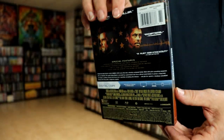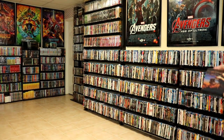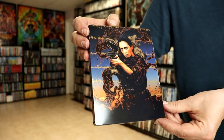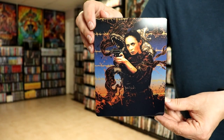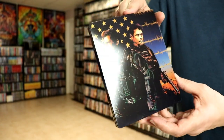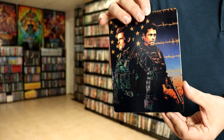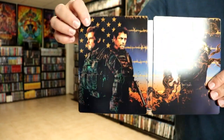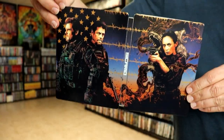I'm going to go ahead and remove this from the slip so we can take a closer look at this artwork. So without the slip on it, we do have this really nice, detailed, colorful artwork. Really nice-looking image. And then here's the back. It is a nice continuation — there is no embossing or debossing, but I do like the way that the artwork continues from front to back.